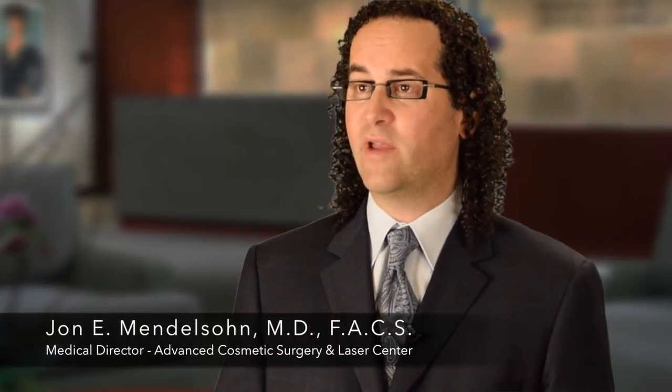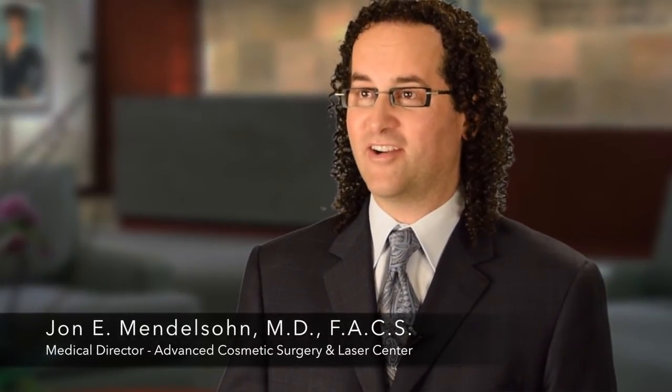When patients come to see us, the general goal is to look more refreshed and rejuvenated. Patients specifically don't like their jowls, the folds, or the neck tissue hanging down. We're not trying to make patients look different — we're trying to make them look more youthful and more refreshed. I absolutely promise and guarantee our patients this: by supporting the underlying SMAS layer properly, you will look natural and not overdone. The overdone appearance comes from putting too much tension on the skin, which we won't do.